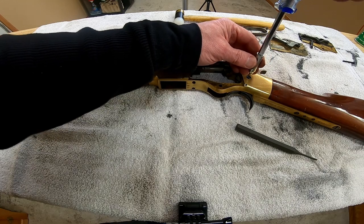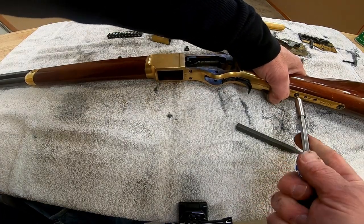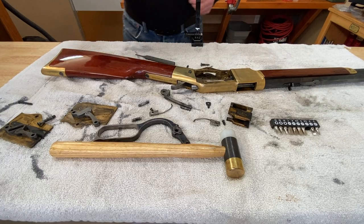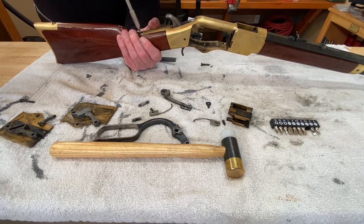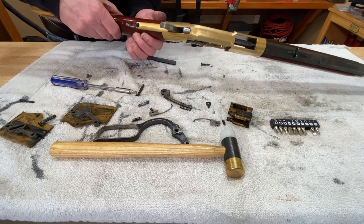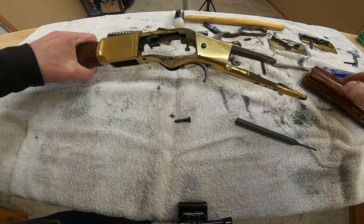Let's get the hammer off. We're also going to want to take out that mainspring, so we might as well get this off too — we're actually going to need the mainspring out to get the hammer off. You remove the two screws and then a tug, a little wiggling and a tug, and it's free. There's that mainspring.